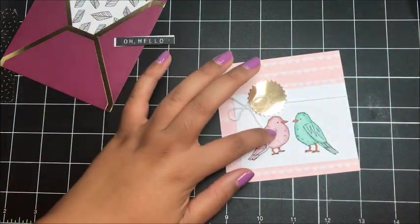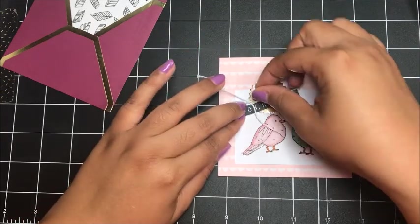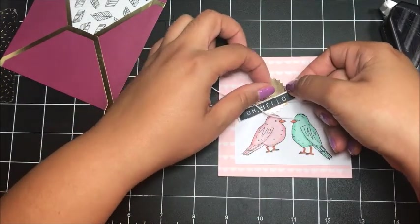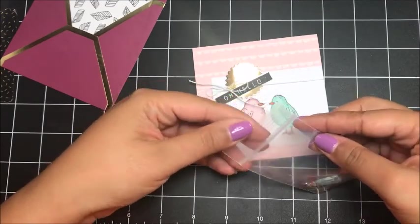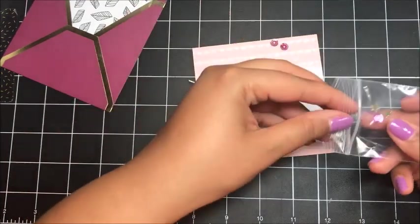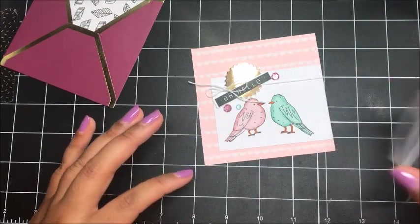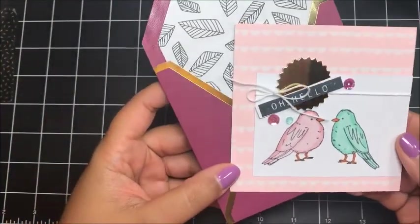With the leftover piece of Whisper White baker's twine, I'm going to slip that right under the piece of twine on the card and tie a little bow, then trim those down. Now I'm going to add my 'Oh Hello' and adhere that right about there with a little bit of adhesive. To finish this card, there's a little bag of sequins and embellishments. I ended up adding two of the purple sequins and one Pool Party sequin to the front of the card using my fine tip glue. I love how that looks, and here's our matching envelope — so cute.